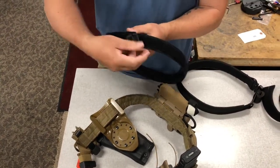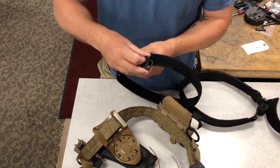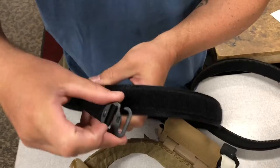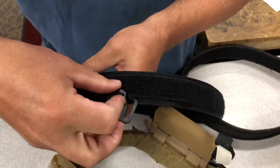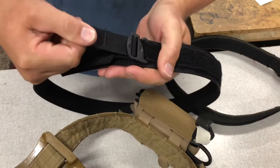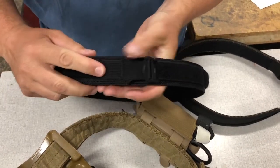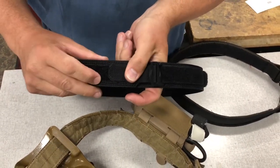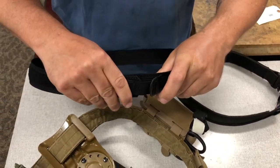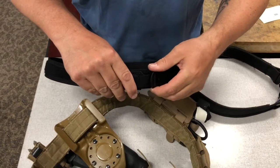One of the things we helped them design is an extra loop system. There are tabs on here, and the way it works is this piece goes into the tab, locks in place, you tighten it down, and then this very short piece of Velcro backs on. It gives you a mechanical stop beyond the Velcro to stop it from potentially slipping.